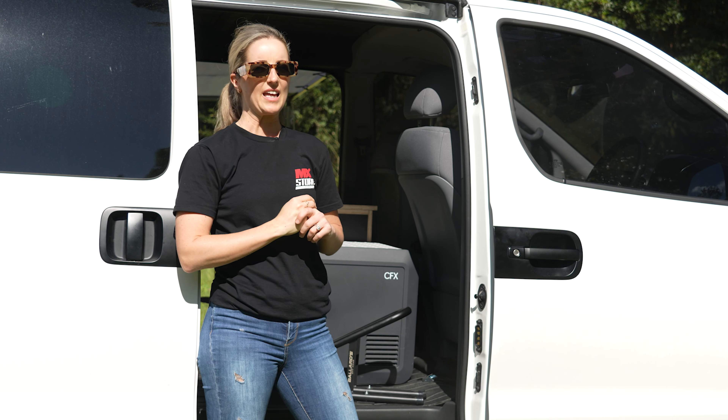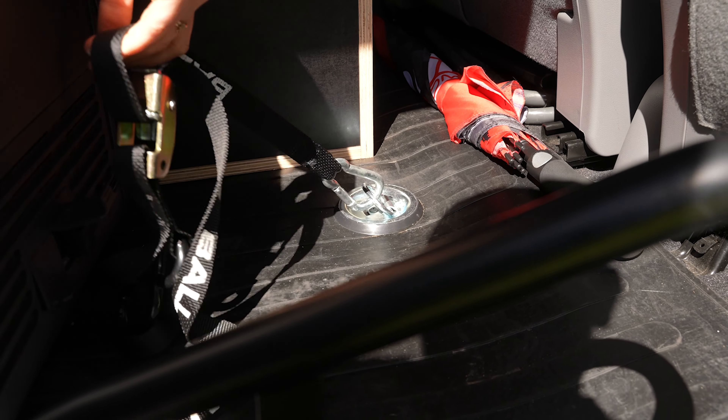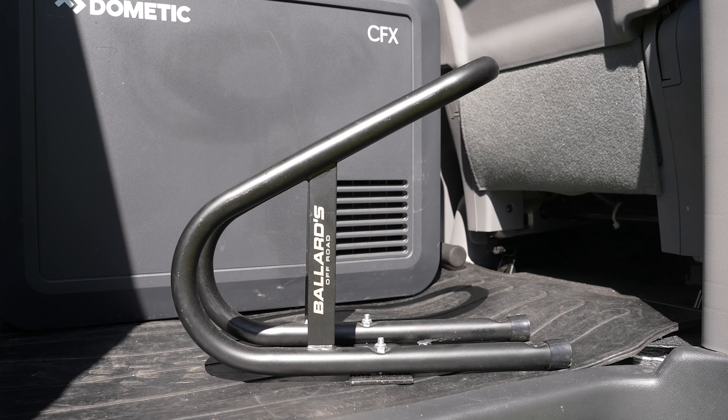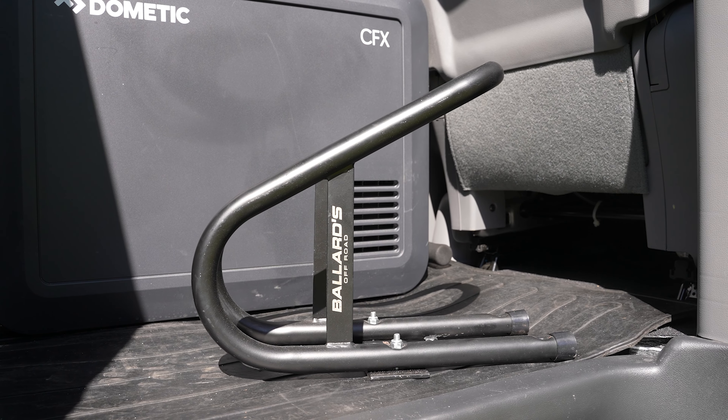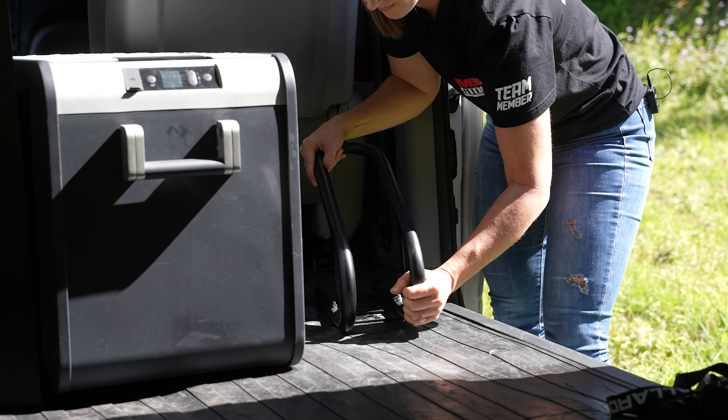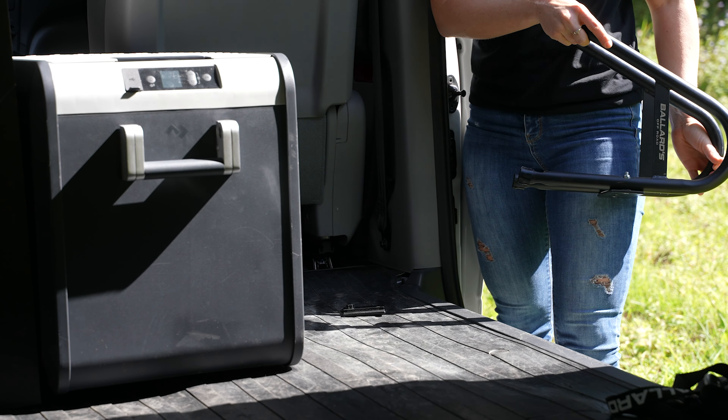My van came with heaps of tie-down points, which is super handy, but I also went and added the Ballard's front wheel holder. I love this thing because it's easy for me to guide my bike straight into it, I know where the front wheel's going to go every time, and I can also take it out when I'm not using it to have more space.